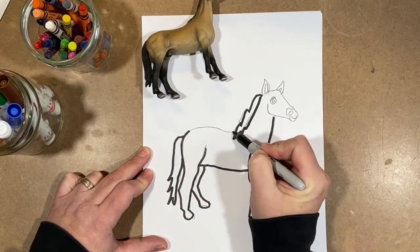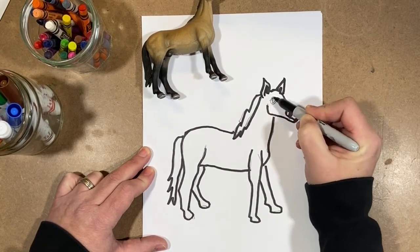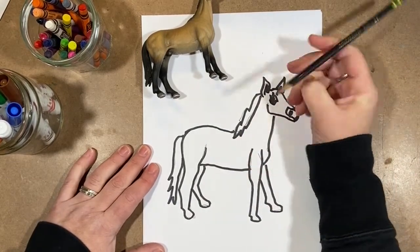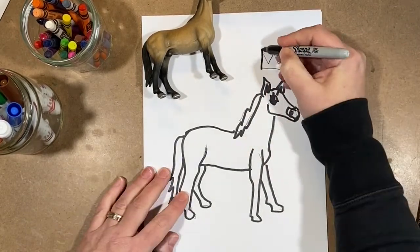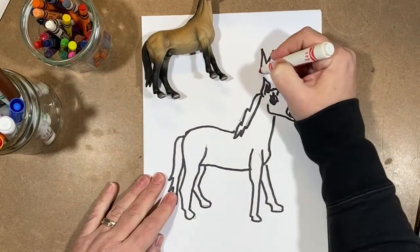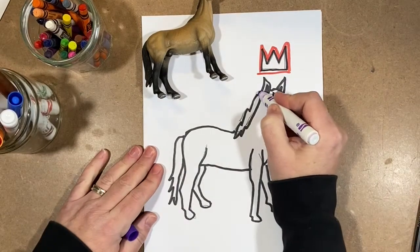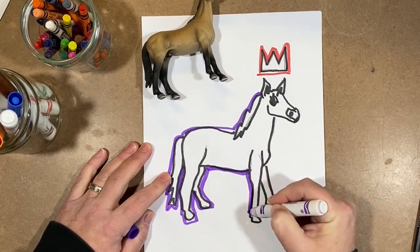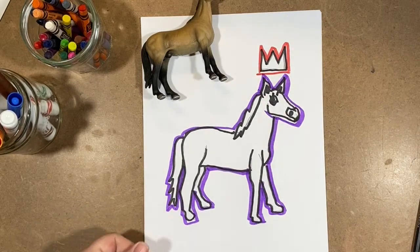I'm going over my lines and I'm not worried about getting the marker exactly over my pencil lines. I'm just trying to go over all of them. I can't forget the crown — I make a W and then the sides and bottom of the crown, and I go over that with a Sharpie too. Now I'm going to outline my Sharpie line, because looking at Basquiat's work, that's what it looks like he does. He kind of goes over things, especially important ones — he seems to highlight them.